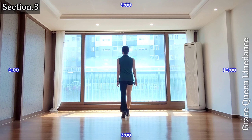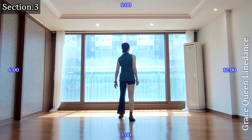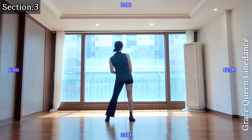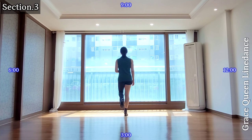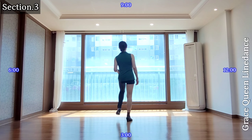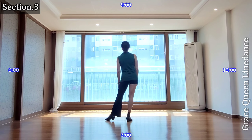Count 2, start. 1, 2 and 3 and 4, 5, 6, 7, 8. One more time: 1 and 2 and 3 and 4, 5, 6, 7 and 8.